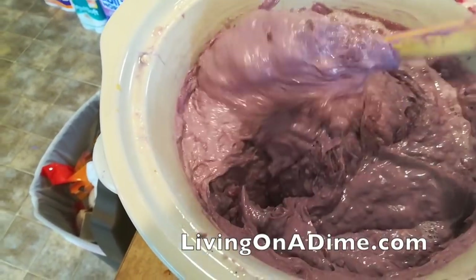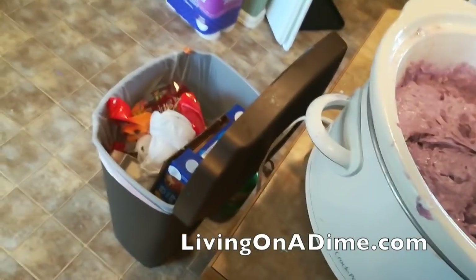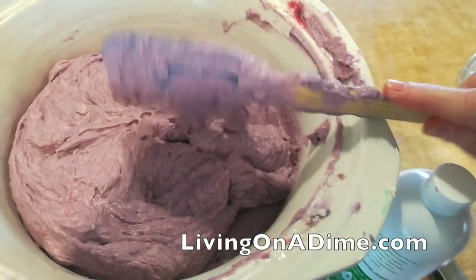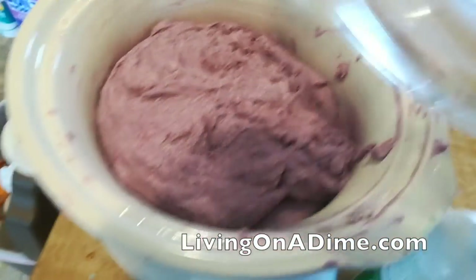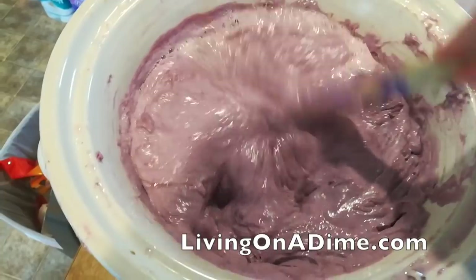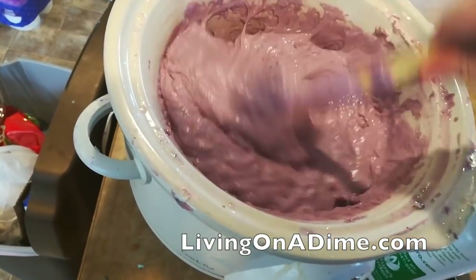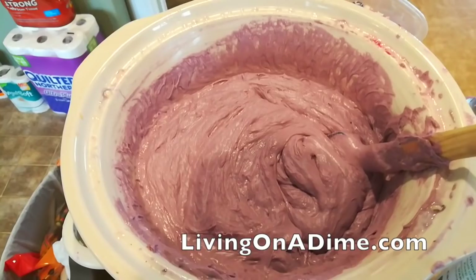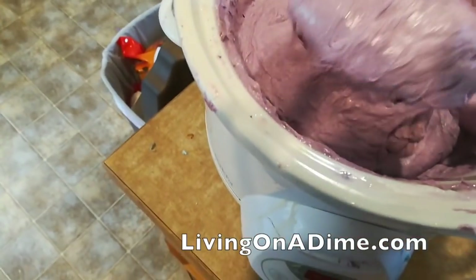My house smells so good right now. There's my timer - it's already been cooking two and a half hours, which is quite a long time. I'm going to let this cook probably another half hour. You can see most of it has turned now - the center needs to cook just a little bit more. I can feel it's not quite all done yet.